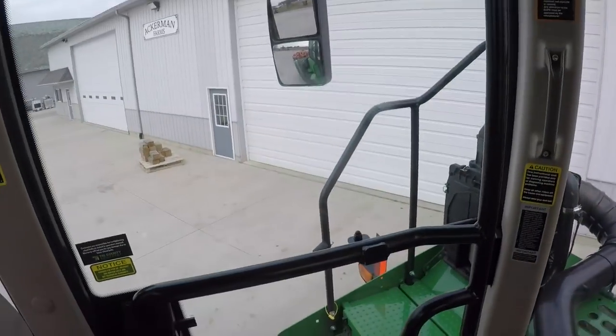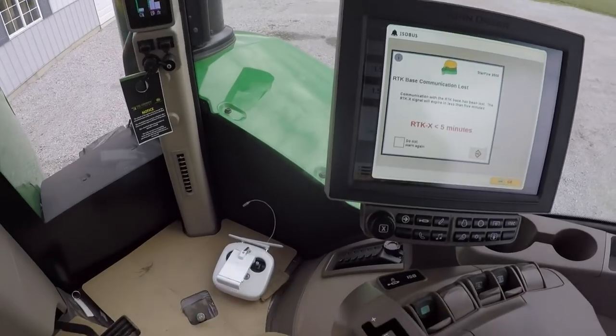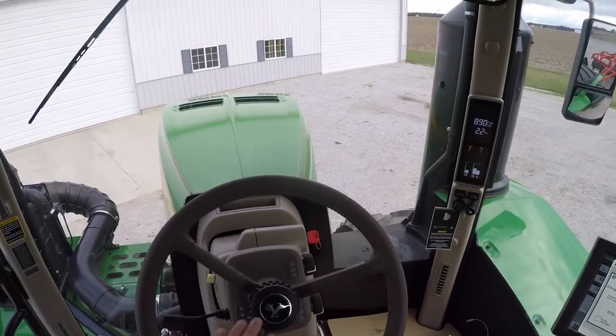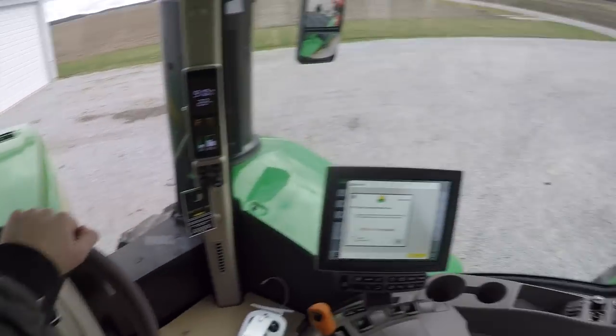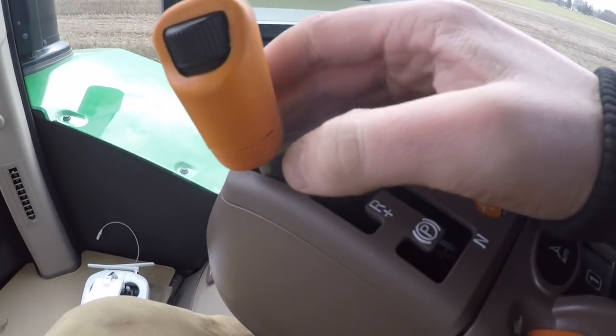This door is tiny. I've been running this for like an hour already this morning. Let me get to the field and then we'll get going.